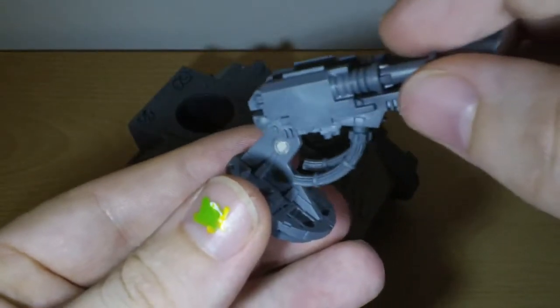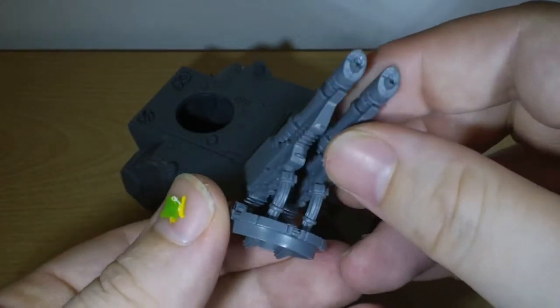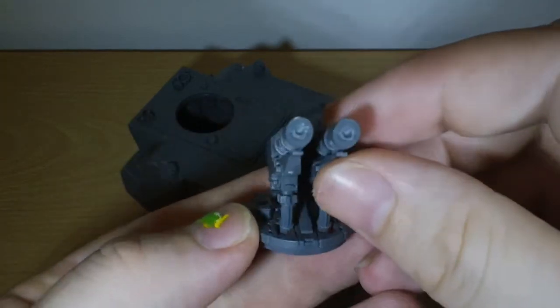It's just a matter of magnetizing that on top there. I have drilled out the barrels on there as well — they need a little bit of tidying up to make them look okay.